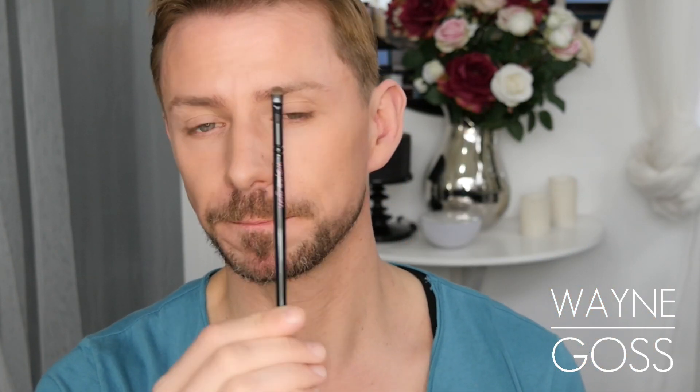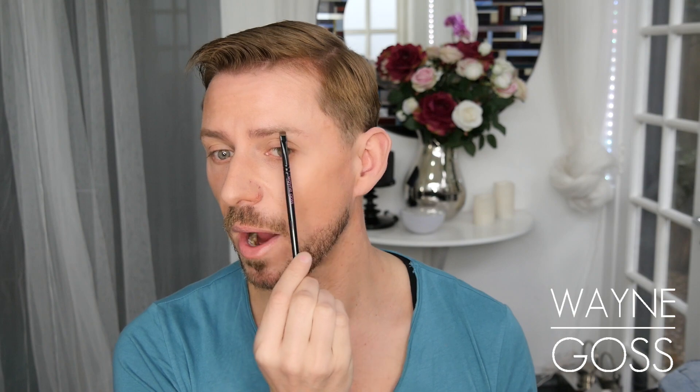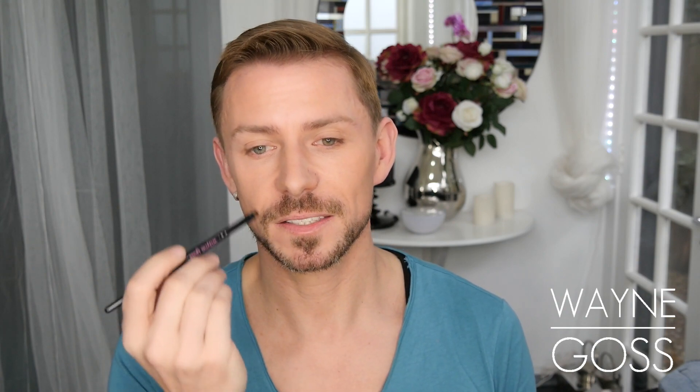Brush number seven is like a really small baby flat eye shadow brush. It's absolutely tiny. It's great for tear duct work, great for lid work if you don't have much room. Perfect for the arch of the brow to highlight, because this will give you a tiny amount of color there as opposed to a real strong stripe of color. You can absolutely go through your brows with it. It's also the most amazing lip brush — because of the shape and size, you can get right into the outside corner, lay it flat and pull, and you'll get the perfect line.